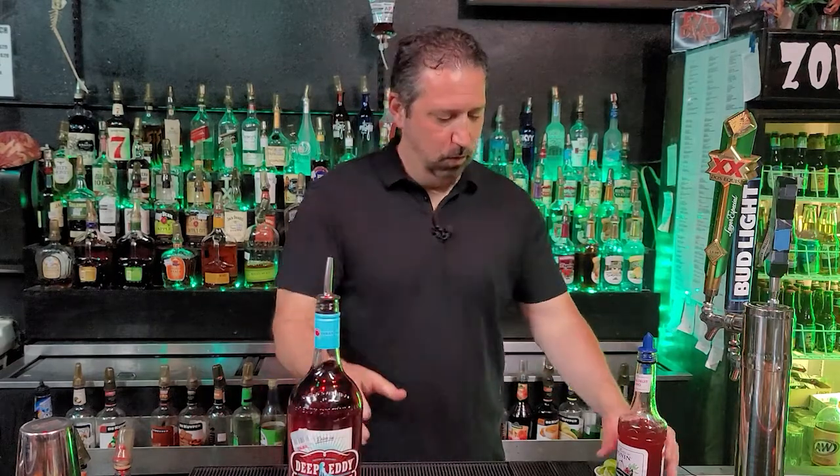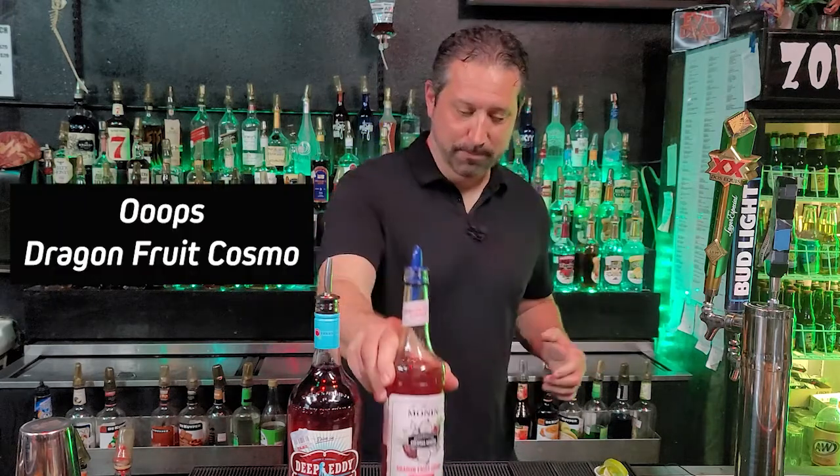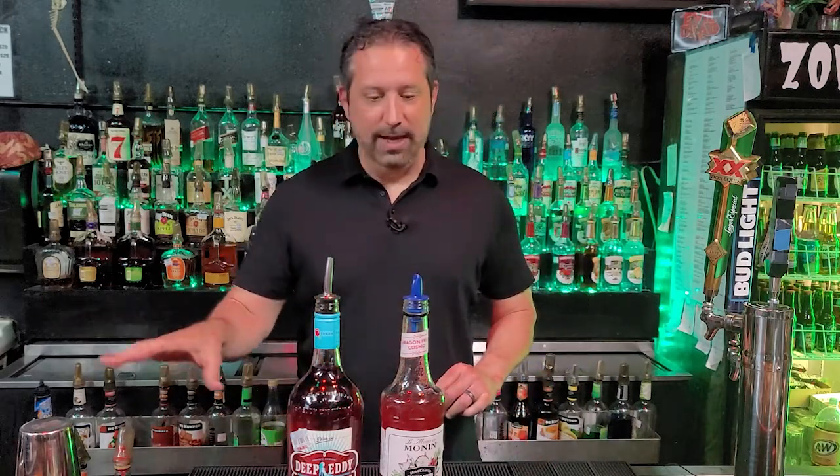For the ingredients for tonight, we're going to be using Deep Eddy Vodka Cranberry. We're also going to be using our Monin Passion Fruit Cosmo Mix — it's delicious, you guys should pick it up. Also got a few little limes, and we have some sugar down here for the rim of the glass. Those are the ingredients for the drink tonight, guys. Let's get to making it.